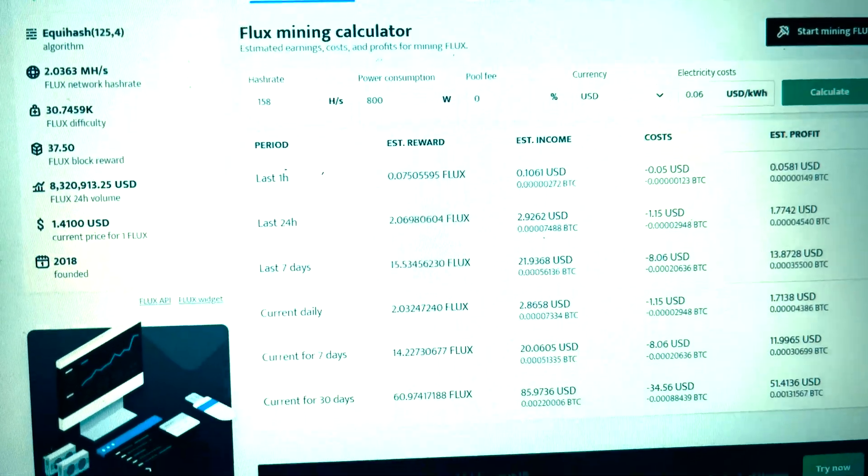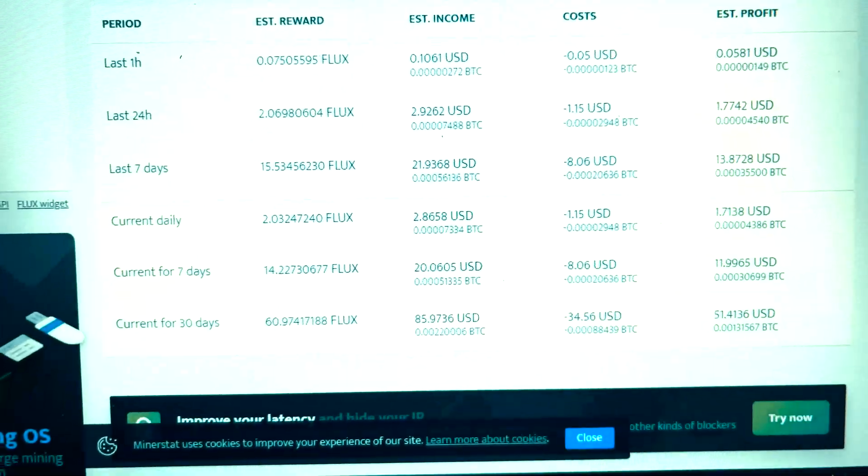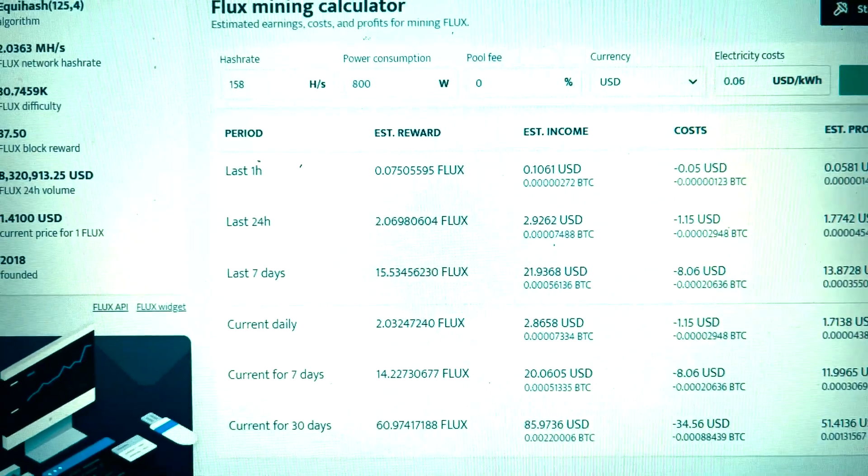Now if we look at Flux, same thing — about 60 Flux total for a month, about 15 per week in total.